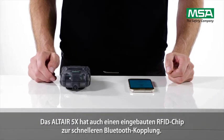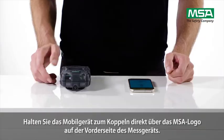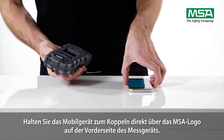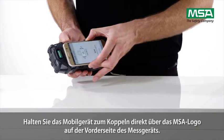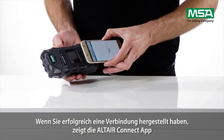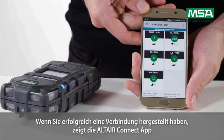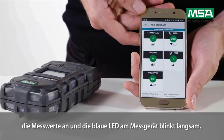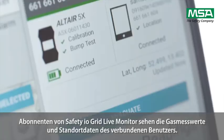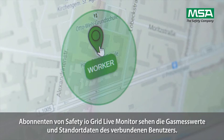The Altair 5X also has an integrated RFID chip for faster Bluetooth pairing. Align the mobile device directly over the MSA logo on the front of the instrument for automatic pairing. If you've successfully established a connection, the Altair Connect app displays the instrument readings and the blue LED on the instrument flashes slowly. Safety.io Grid Live Monitor subscribers will see the gas readings and location details of the connected user.